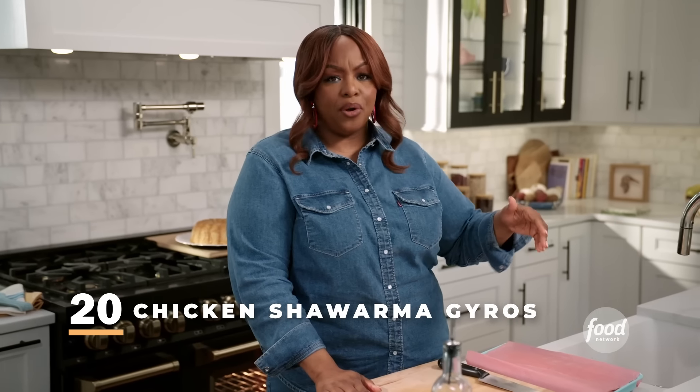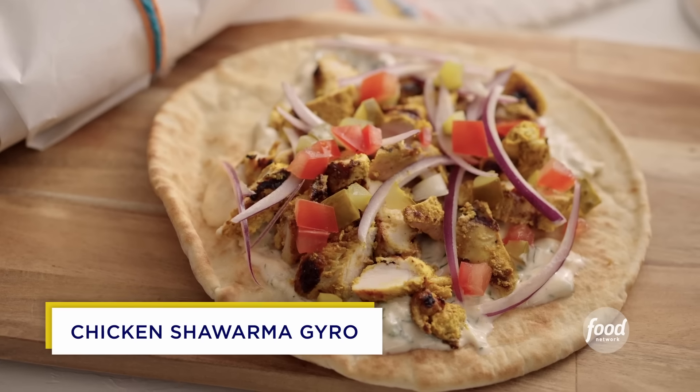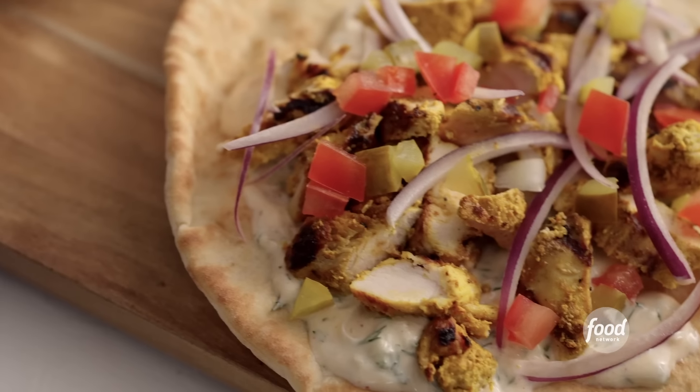I love a chicken shawarma gyro. You know when you go to the Greek or Mediterranean restaurants and they have the chicken shawarma, and they're slicing it off that rotating thing? Love it. So I'm going to make a quick marinade for my chicken shawarma.